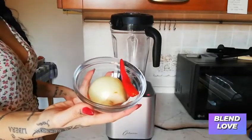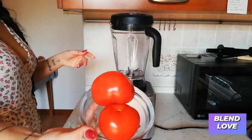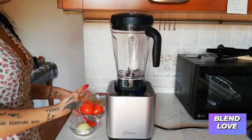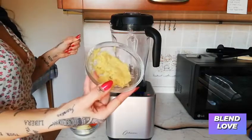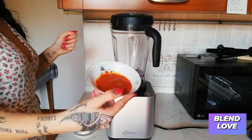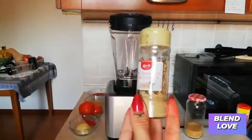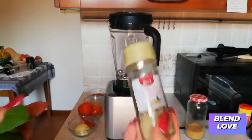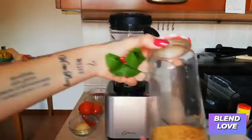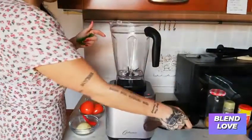For this recipe I'm going to be using half an onion, half of a small spicy chili, two fresh tomatoes, some ginger, some tomato paste, some white pepper, a few leaves of fresh basil, and one tablespoon of coconut sugar.